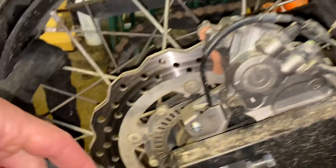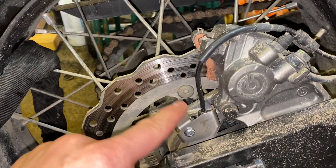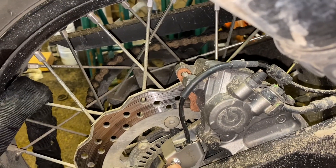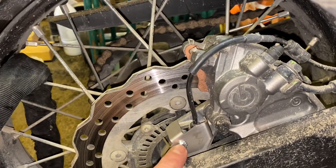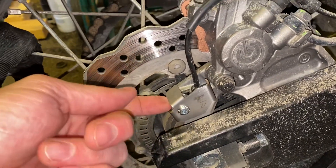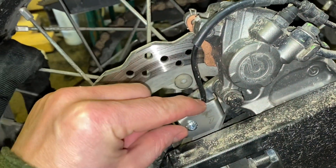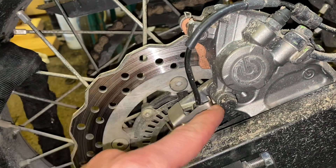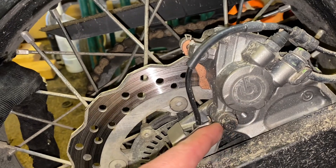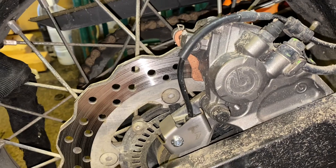On the rear here for the ABS sensor, make sure when you remove the original bolt — which is a regular 12 or 14, I think — and then you use the new one when attaching it. Then you use the spacer in between here. Make sure when you put it in, you can rotate this a bit. Be careful and look so it doesn't hit the brake caliper here, so it's free to move and you don't get any other issues.